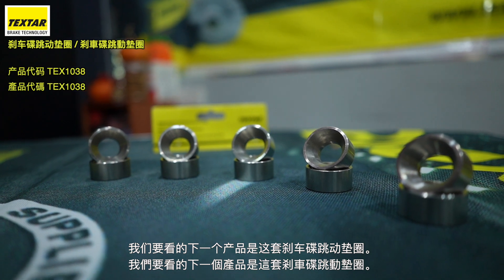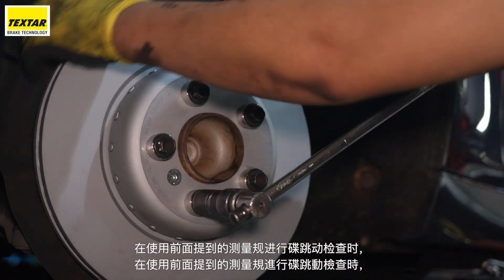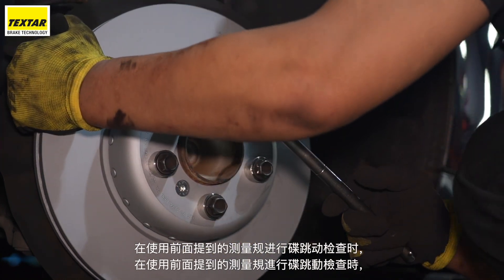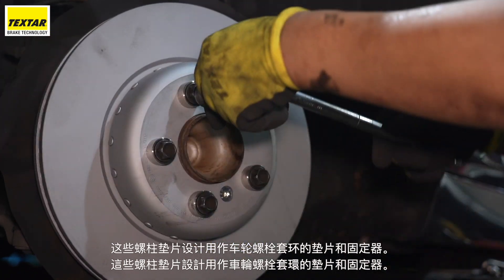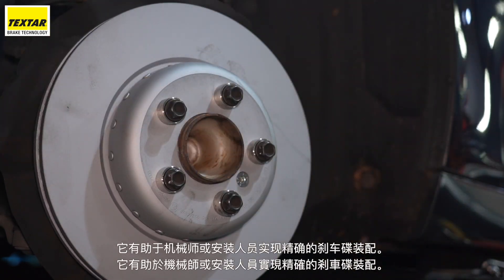The next product we look at will be this set of brake disc run out washers. These studs are designed to serve as both spacers and holders for the wheel bolt collar when performing the disc run out checks with the measuring gauge mentioned previously. It helps the mechanic or installer achieve precision brake disc assembly.